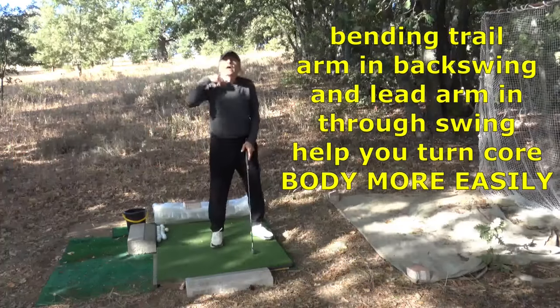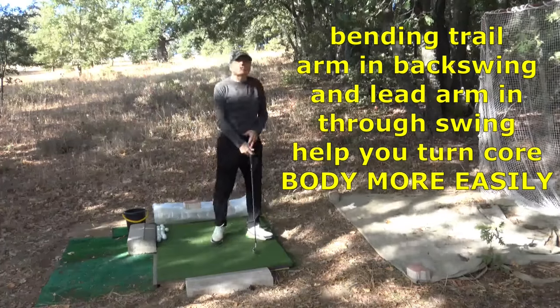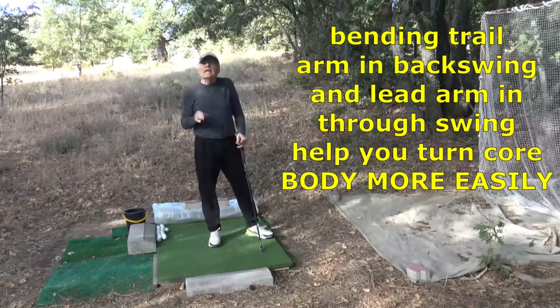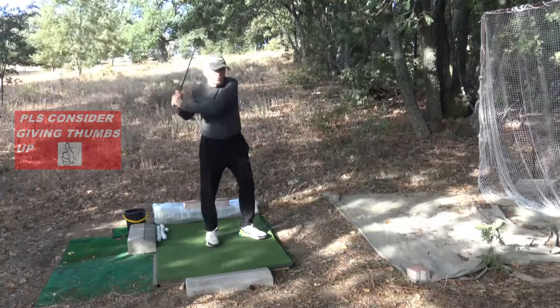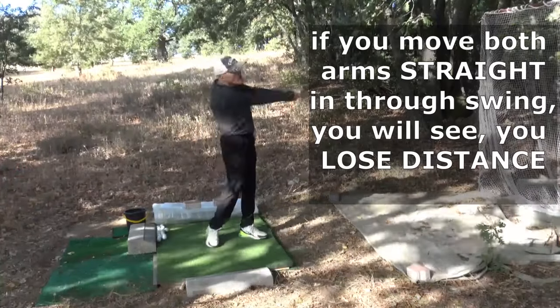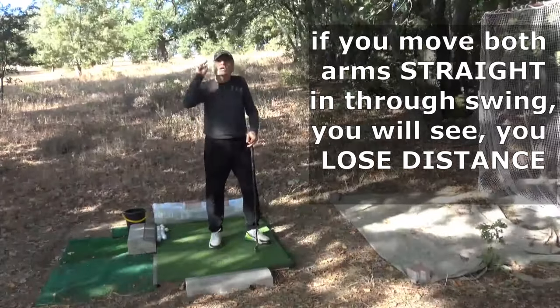Bending our trail arm in the backswing and lead arm in the through swing helps you turn your core body more easily — it helps your rotation. You don't want to do that in a post-impact move. If you keep both arms straight in the through swing, you will lose distance.